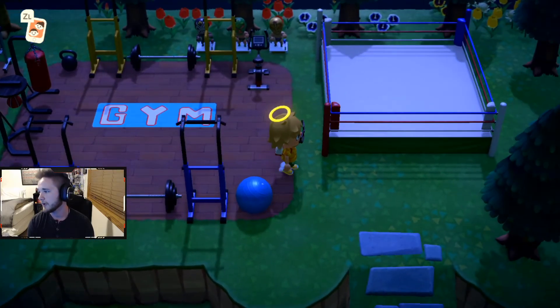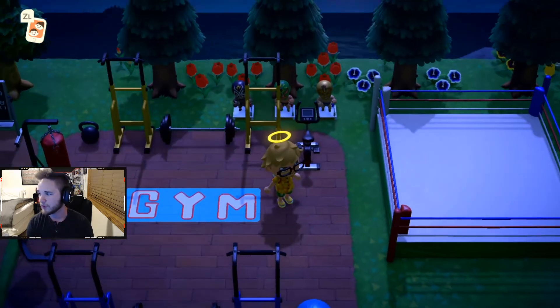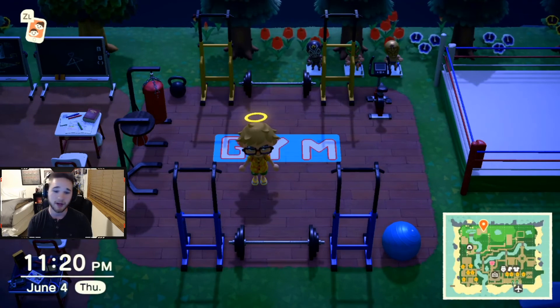Hey, we also got the boxing ring or the wrestling ring, whatever you want to call it. So if you want to hit pause and just look at this, I'll just sit here for a second and give you guys a moment. Otherwise, you guys have a good day. Thank you for watching and I appreciate it.